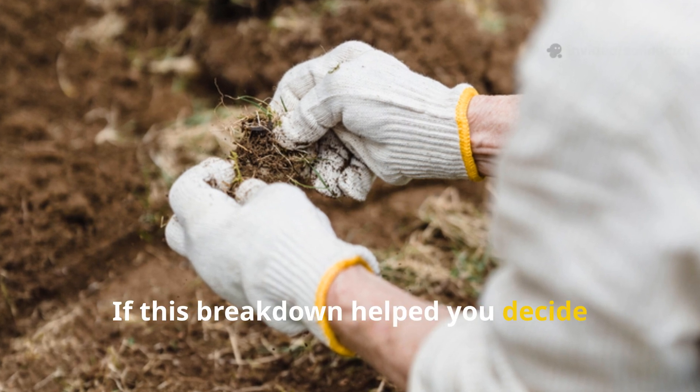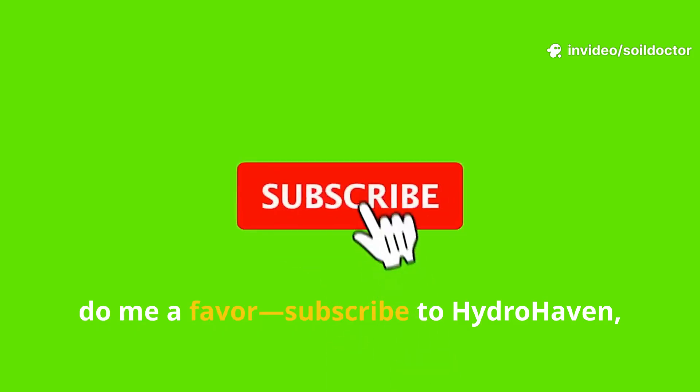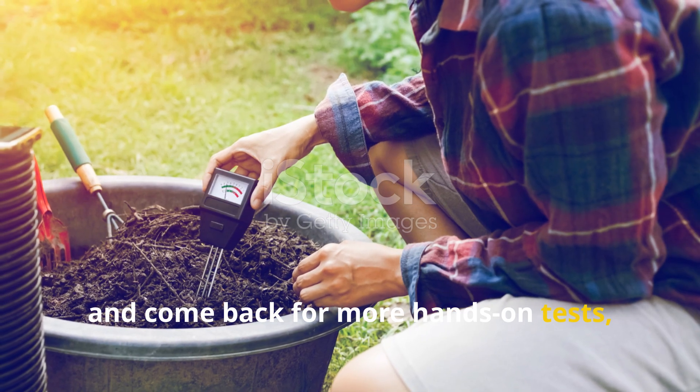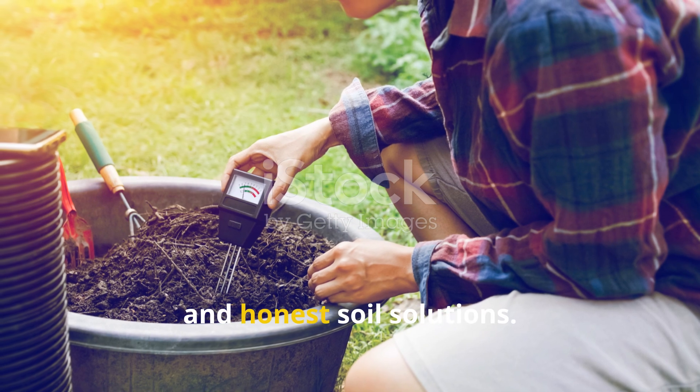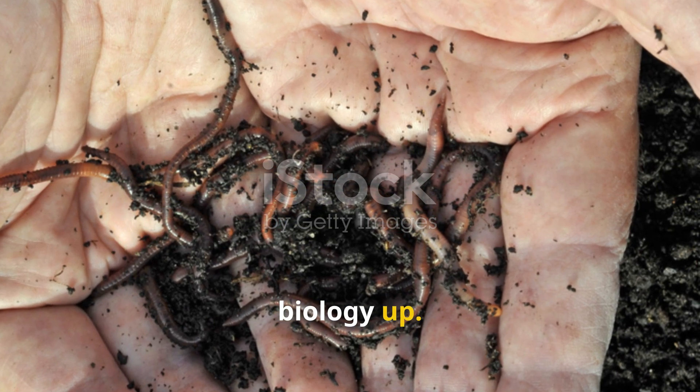If this breakdown helped you decide whether soil activators are worth trying, do me a favor: subscribe to HydroHaven, share this with a fellow gardener, and come back for more hands-on tests, real results, and honest soil solutions. We're here to rebuild the ground from the biology up.